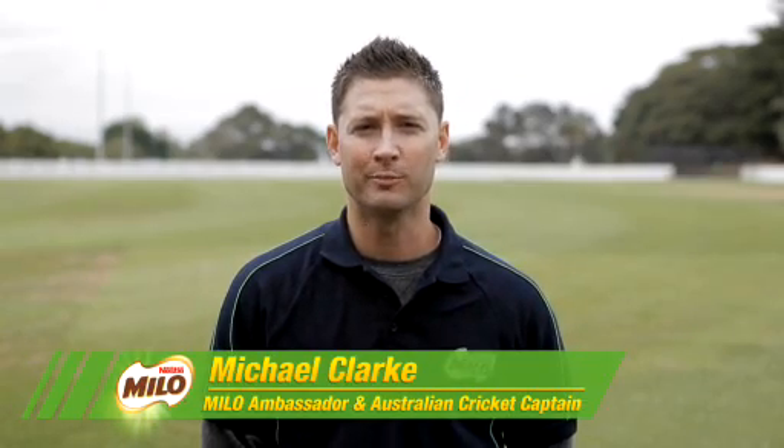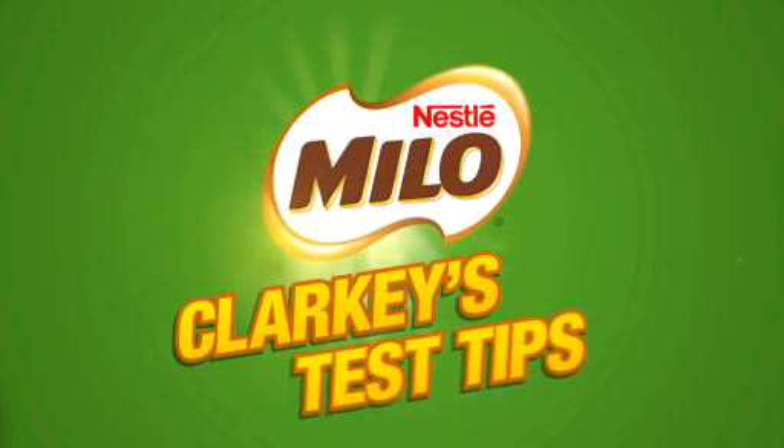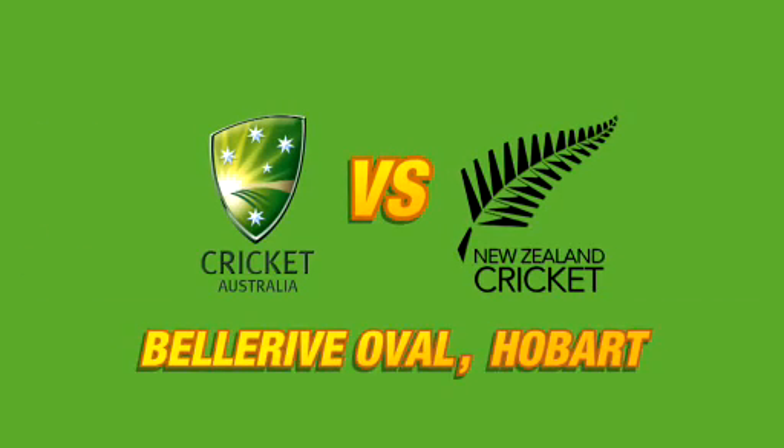Welcome to the second installment of my test tips. We're heading down to Hobart for our final test match against the Kiwis, and smaller boundaries means more fours and sixes for both teams. Today I'm going to give you some tips on how to take outfield catches, so let's get started.